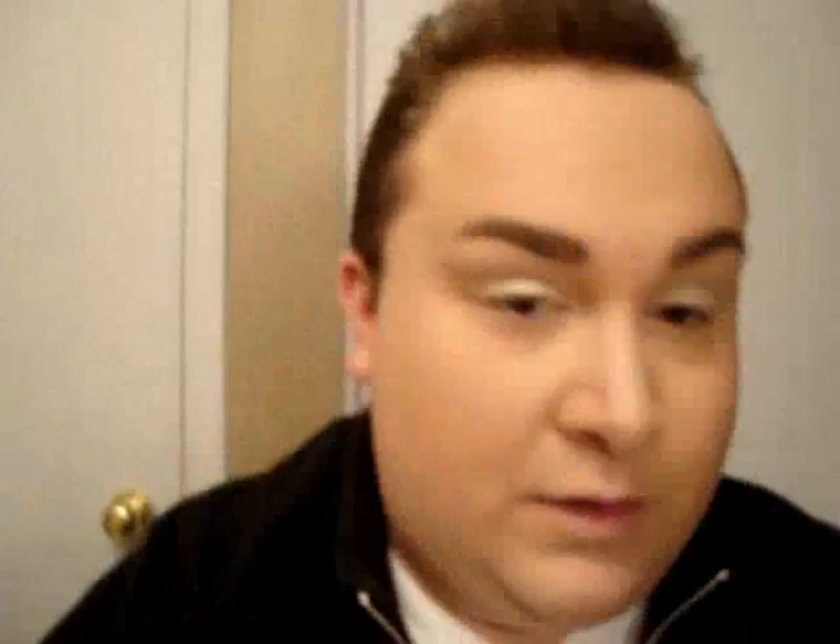Not quite in the crease, but just bring it up just a little bit so once we blend the colors they will have a nice gradient. Apply a little bit underneath the brow bone — just brushing it right underneath the brow and blending it downwards a little bit. So now we have the primary color laid down.